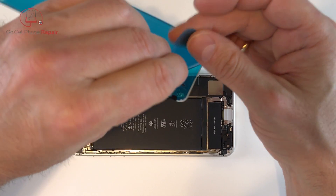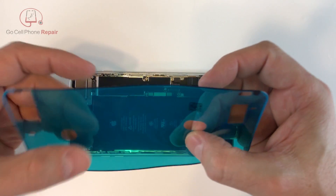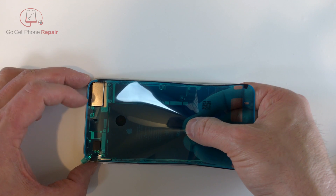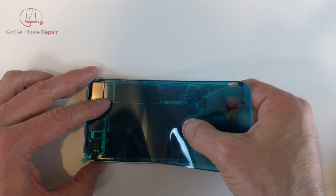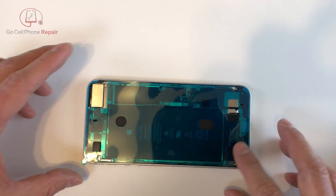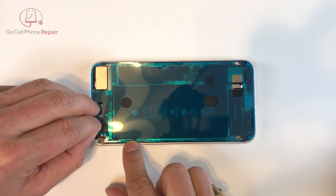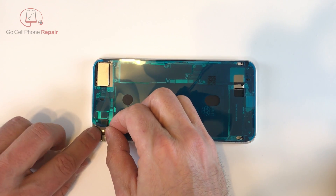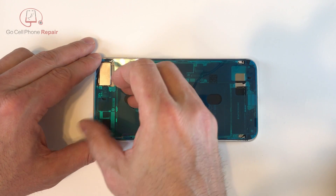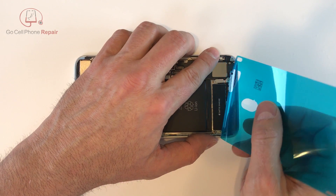We'll peel off the bottom layer of plastic — be careful not to touch the sticky stuff, if you do it will not be as sticky as it was before you started. We have to align this thing perfectly and you only get one shot at it, so I recommend that you buy a few of these if you don't have a lot of practice. Once you have it stuck down, go around the perimeter and make sure it adheres to the frame before we slowly remove the upper piece of plastic. There is a third piece that goes around the edges so nothing is sticky where I'm touching right now — peel off this layer and nothing will stick onto the phone until we remove that final piece.